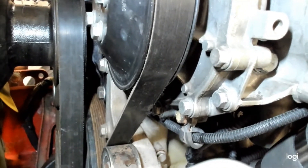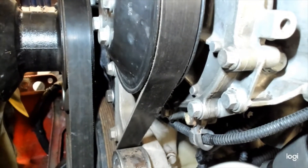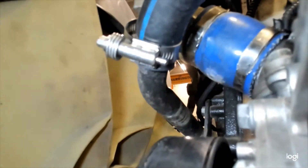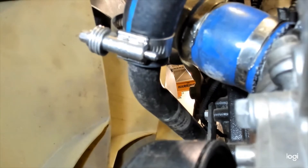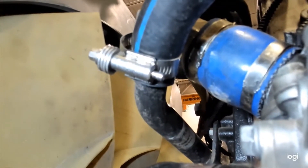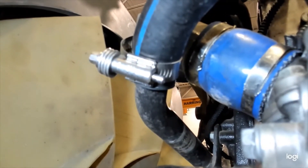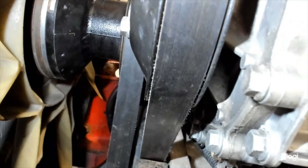Whenever you see a drip, make sure you follow it up and confirm it's not originating from anywhere higher. Following this up above the water pump, we can also see a leak occurring at the radiator hose connection, dripping off the clamp. It seems to be leaking at a much slower rate, so we likely have two leaks — one at that clamp and one at the water pump.